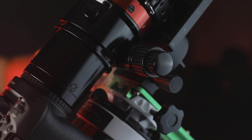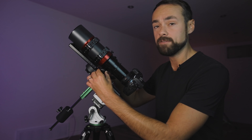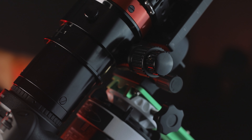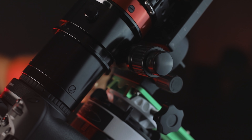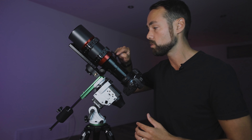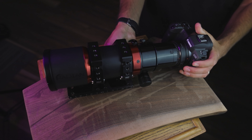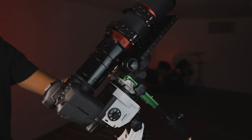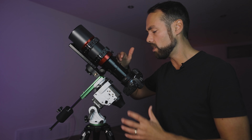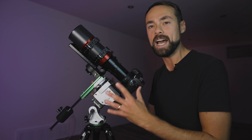Something I was adamant about in the design was the focuser — it had to be super high quality. It's got the focuser knob on one side and the fine focuser on the other, the 10-to-1. It's super smooth but also very secure, and you can lock it into place with the screw on top. The camera is attached at the back with a T-ring, and the backspacing was not an issue — barely out at all, no crazy extension tubes or anything like that. It keeps everything compact and very manageable.